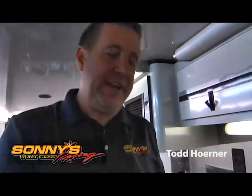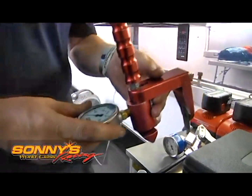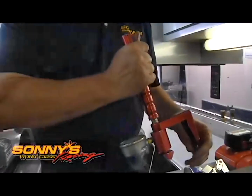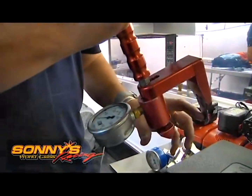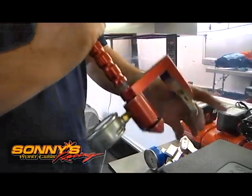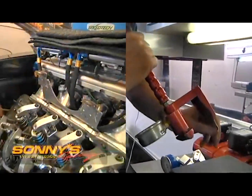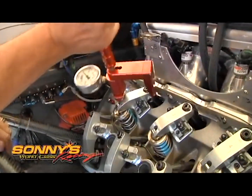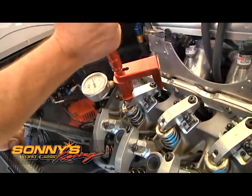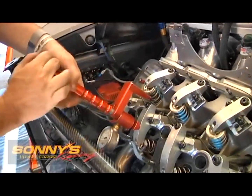This is the old style tool that we use on our hemispherical cylinder heads for checking the valve spring on the intake and the exhaust. With the way the rocker design is on them, this would have to go around the top of the rocker, and a lot of times it would try to slip off or it would start bending this bar here, and it just made it really difficult on some of the cylinder heads we have for where the rocker is located to check the adjustment on the valve spring.